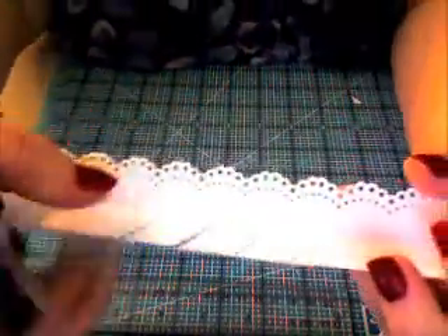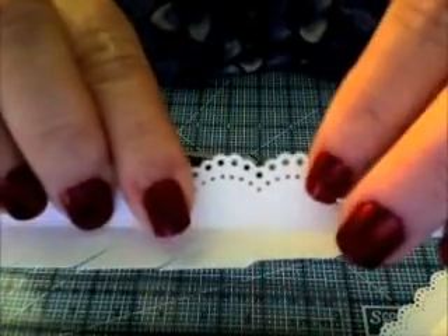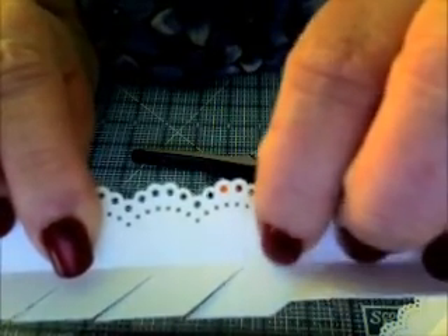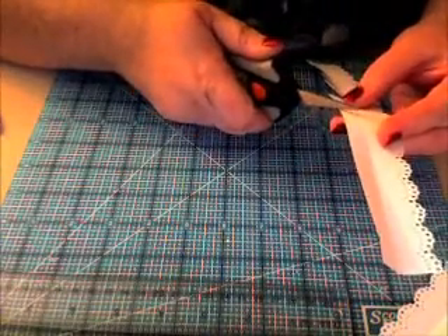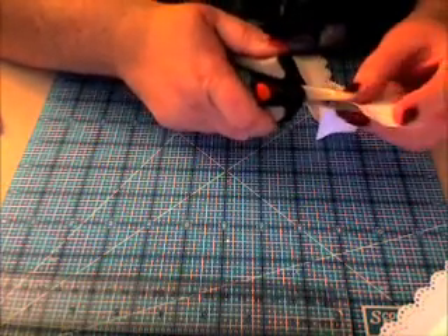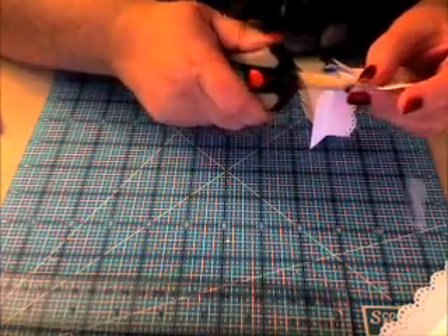I'll show you so far what I have. I think you can see the score lines right here — see the score lines? And I've cut the slit up to the center of it right there. Remember, when you're done with this side, just flip it over and cut the opposite direction to finish it, making your little triangle teeth, as I call them. I'm going to flip over and they'll just start falling as I cut.